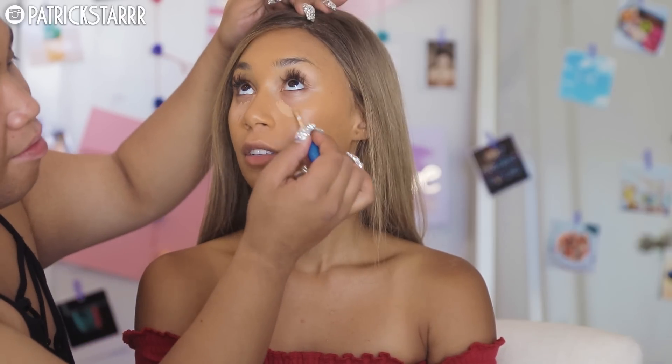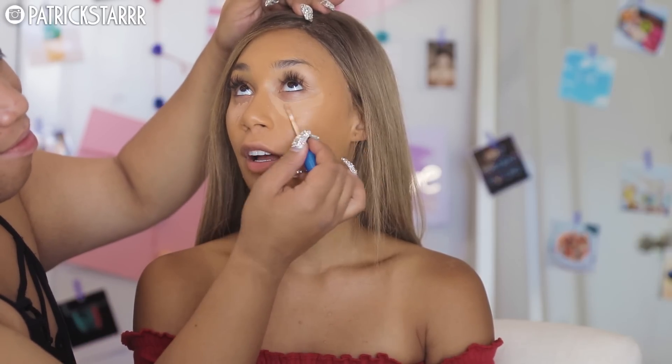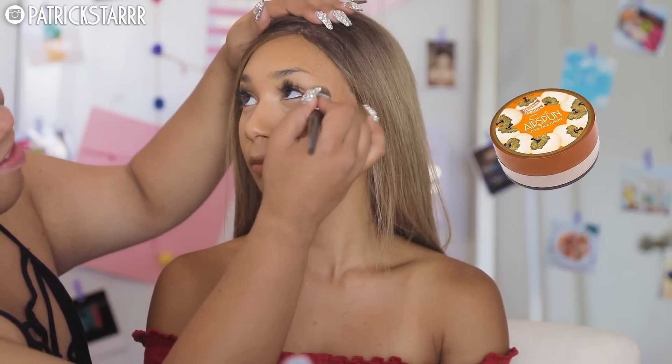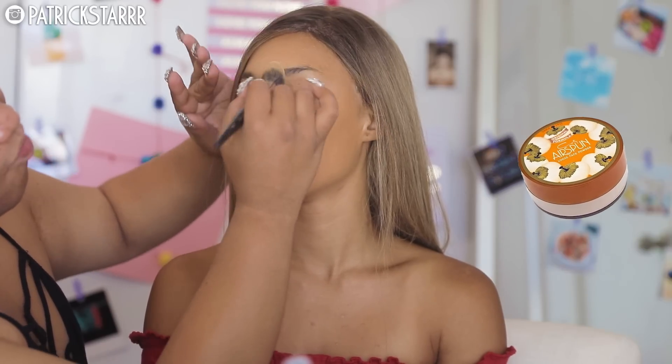For concealer, I'm going to take the Maybelline Superstay Better Skin Concealer and mix it with the Complete Coverage Concealer by e.l.f. I like mixing a liquid with a cream — I learned that from Lily Galici. She loves mixing creams and liquids in her concealer. I'm going to take that with the E48 brush and buff that in. Then I'm going to take the Airspun and just pat it and bake it a little bit with the E48 by Morphe.